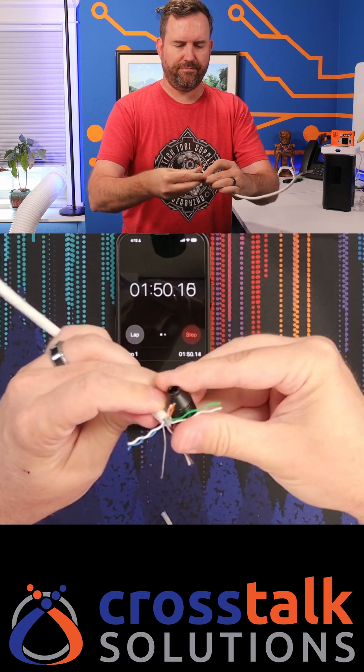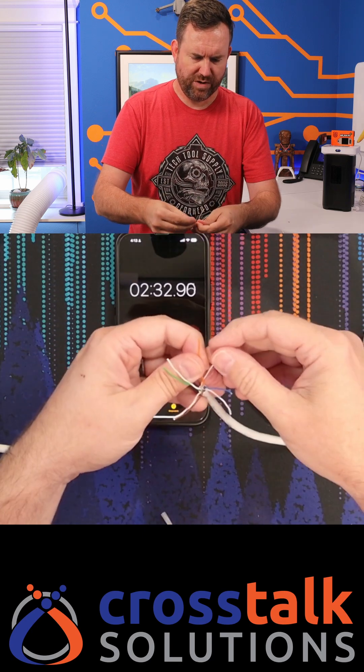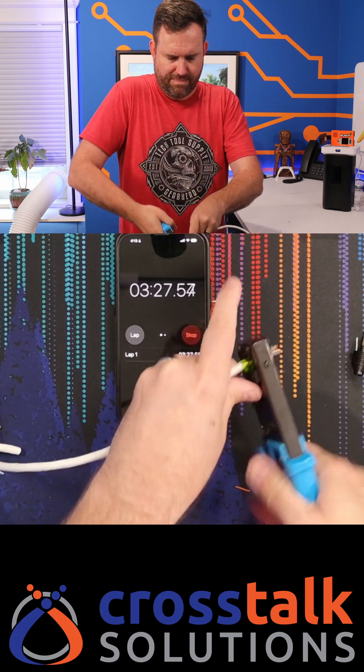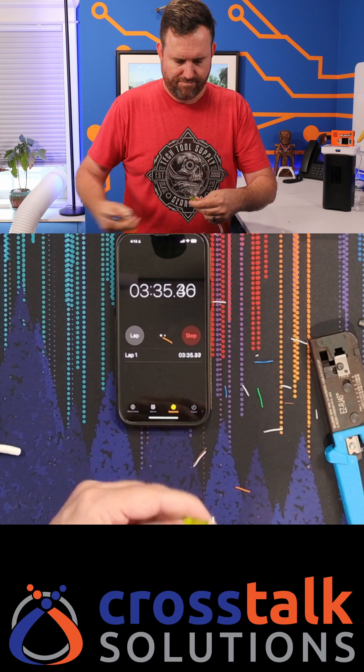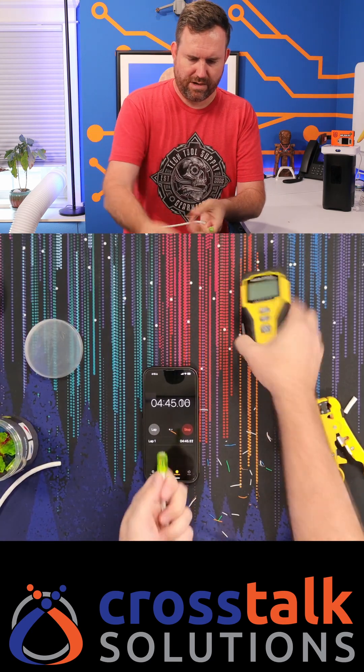Smooth out the cables and let's get them in the correct order. I'm doing T568B here. Okay, cable done.